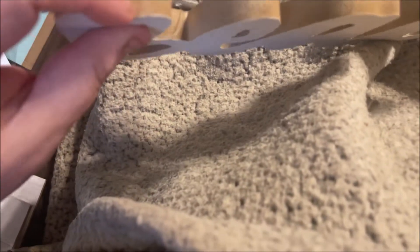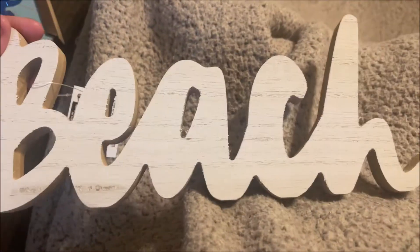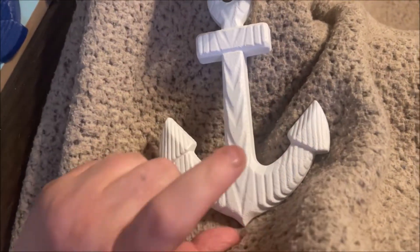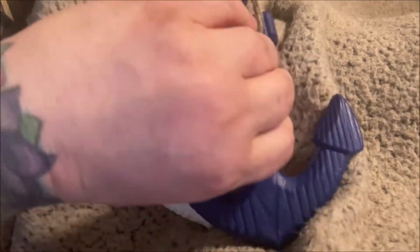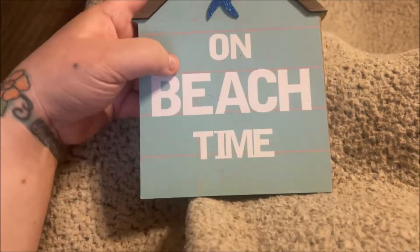It looks like wood — it's actually pressed board but it looks like wood — and it says 'Beach.' Really cute. The next things I picked up are a couple of anchors. They also had them in a deep burgundy red tone, but I just got the white and the blue to keep the theme white, blue, and turquoise teal.